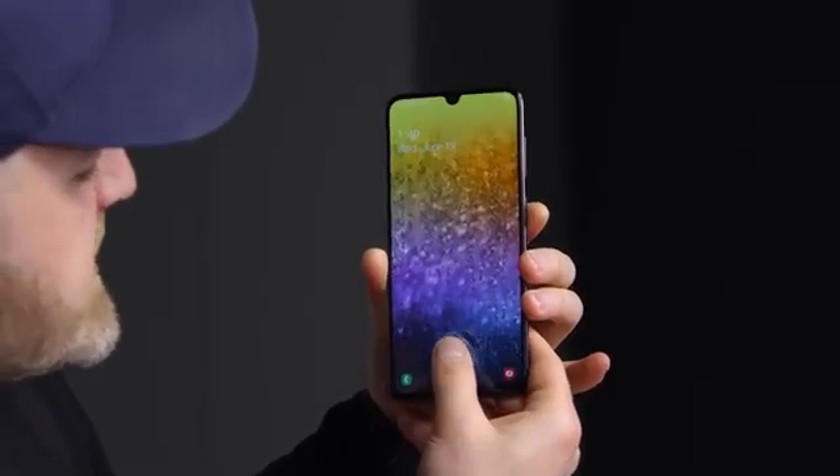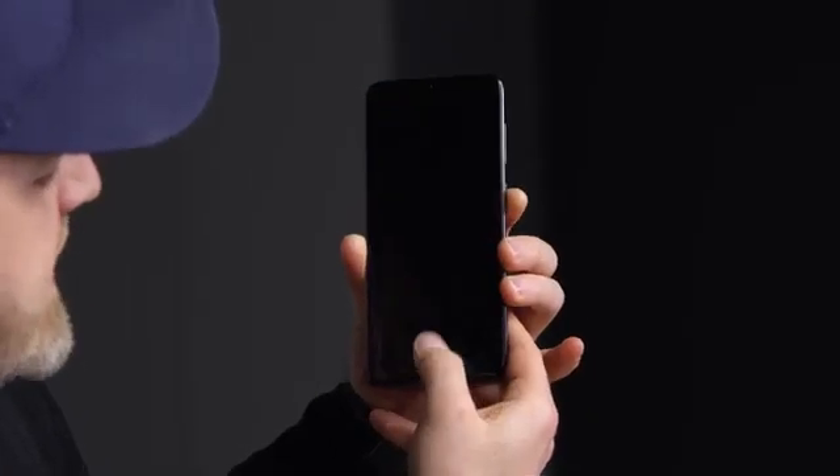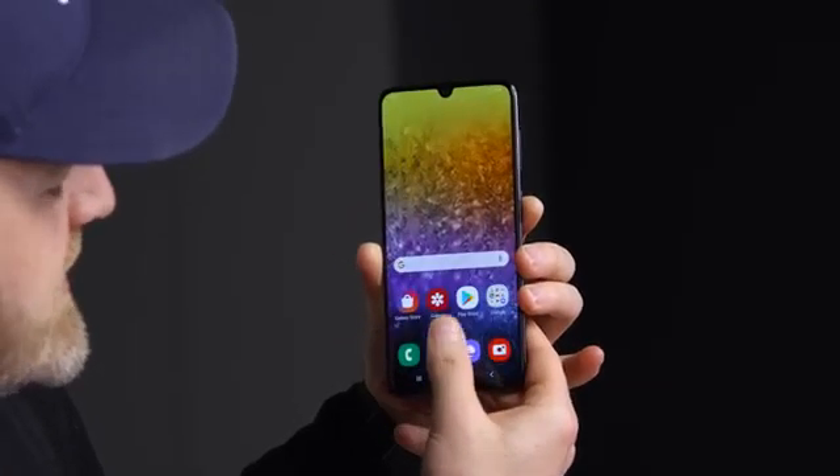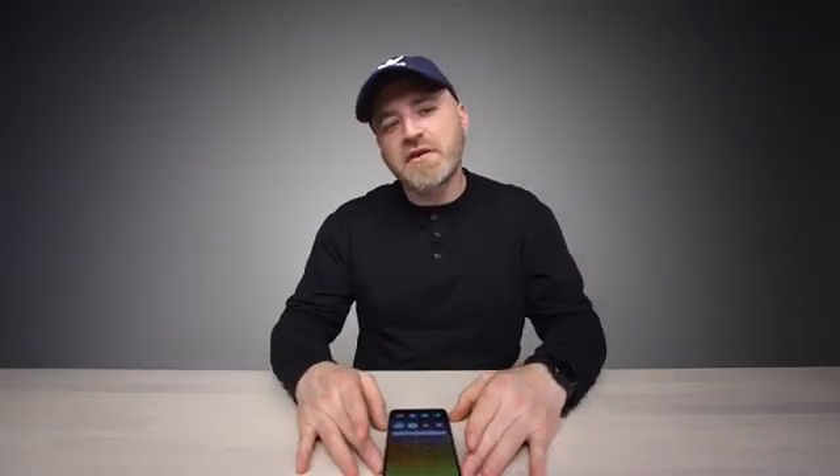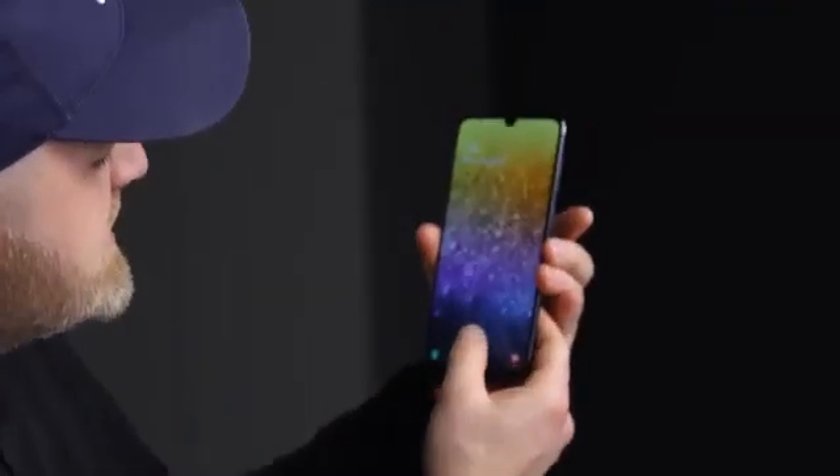It's got the in-display fingerprint scanner, which I assume is using identical technology to the S10 and S10 Plus. In-display fingerprint scanners in general — it's cool technology, but it's not as fast. This is sufficient, this is fine. I've been using fingerprint unlock, but you can tell there's about a second of lag there. It just takes a second longer — worth noting.